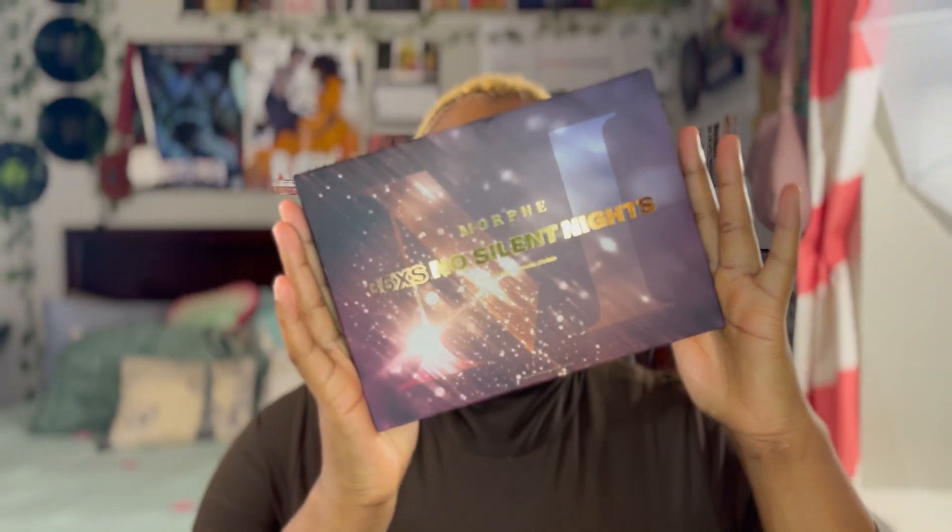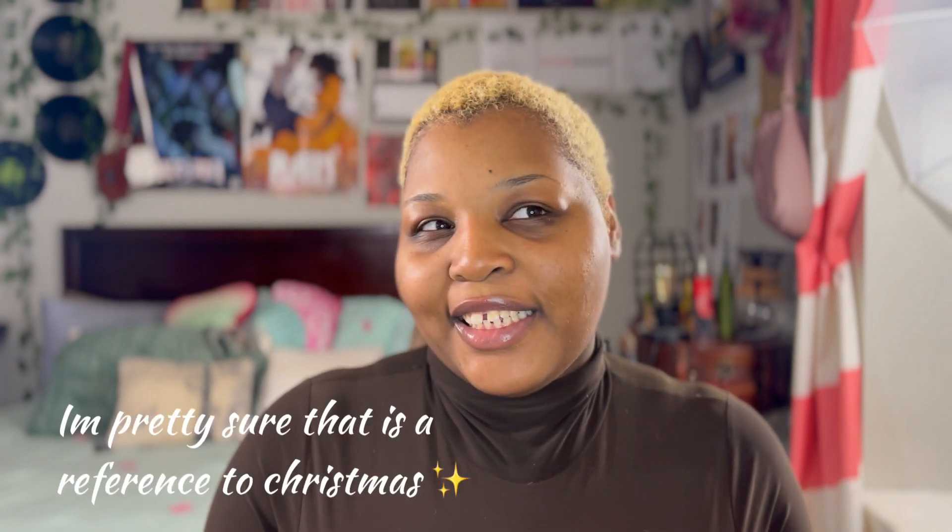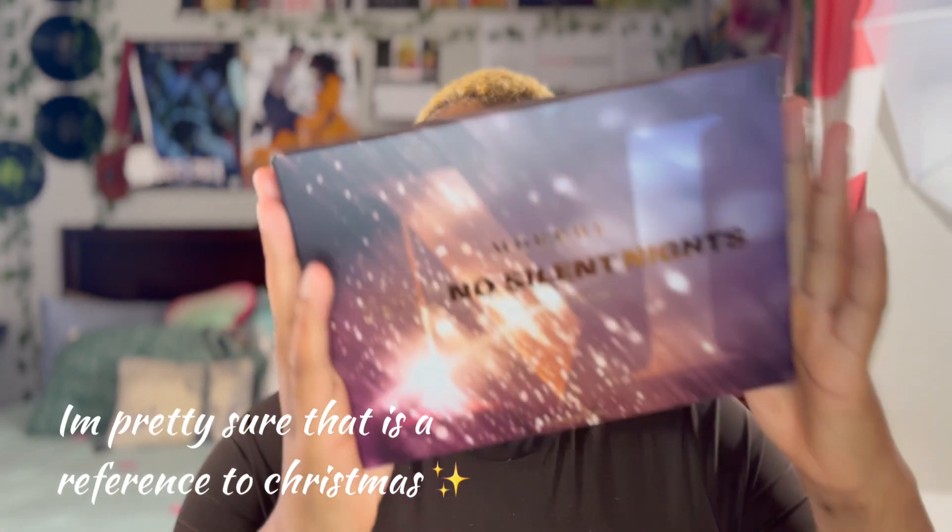Hey guys, welcome back to my channel. So today I have another palette — I'm going to be doing a whole new look with it, and I'm going to unbox it. I'm excited! I wonder if it's new because it is Christmas. So yeah, this is the palette. It's No Silent Night 35XS. I wonder if that's supposed to be like Xmas or something. It makes sense because No Silent Night is Christmas.